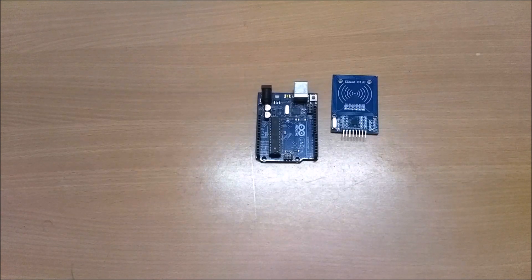Hello everyone, so today we are going to make an automatic door locking system using an RFID reader and RFID tags. So without wasting any time, let's start making this.